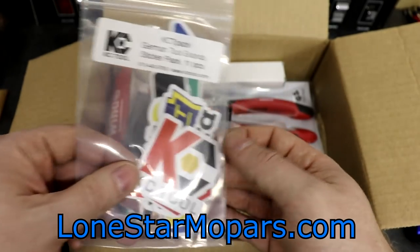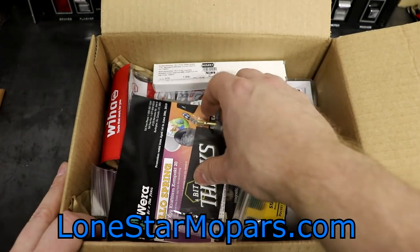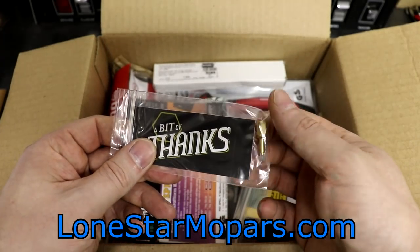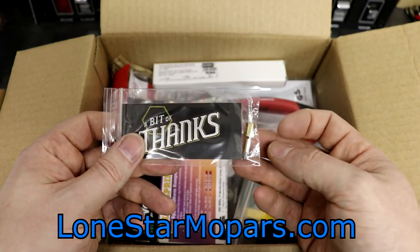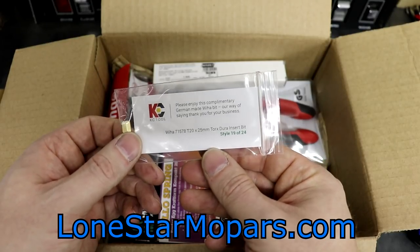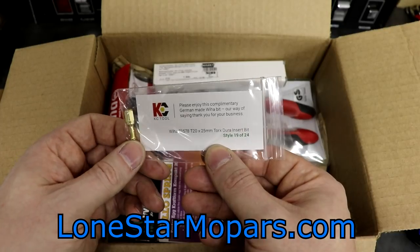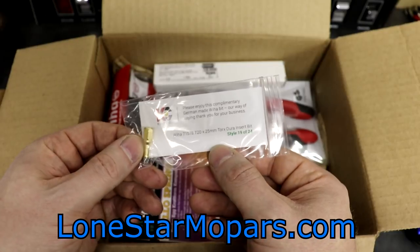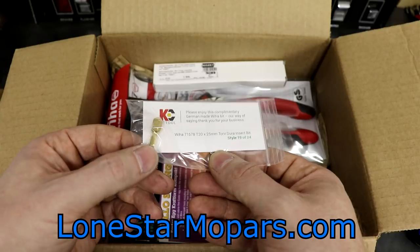Not hard to do that, particularly if you're saving up a couple of items you've had on your hit list. Now, conveniently located at the top are some bits. If you're scoring at home, we have number 8 and number 11. This one looks like it's titanium coated again. Are you ready for the reveal? We've got number 19 of 24. This is a T20, 25 millimeter Torx with the Dura insert bit — very cool. It's from VIA, part number 71578. So no duplicates so far — three out of 24 bits acquired.